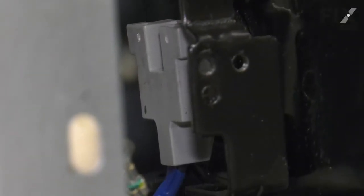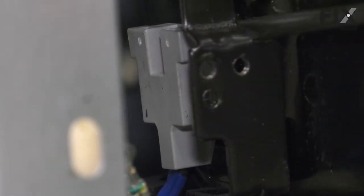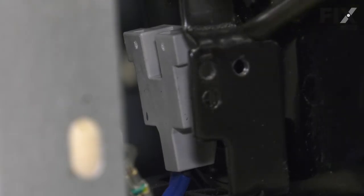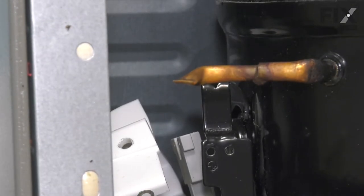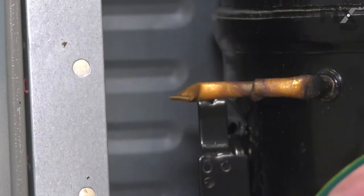Next, we're going to just pry off that connector on the side of the compressor. Now, once we have that connector off the side of the compressor, we'll pull that whole assembly out.